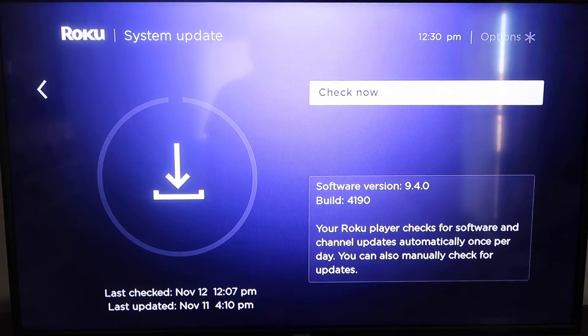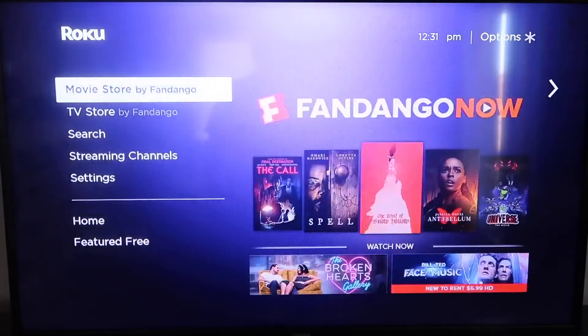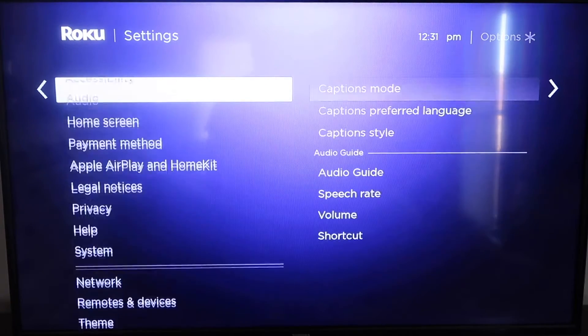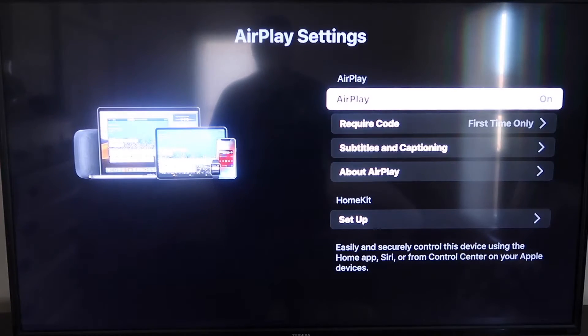Go down to where it says System Update, click on that, and then check now. If it's not on the latest software, it will update at this time. After it's all the way up to date, go ahead and click on your home button again to go to the home screen. Then go down to Settings, and go down to this new category that says Apple AirPlay and HomeKit, click on that. Over on your sidebar, you'll see where it says AirPlay on and off — make sure that's set to on.